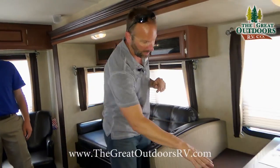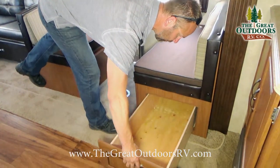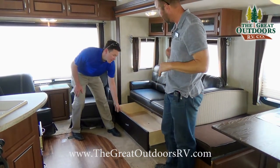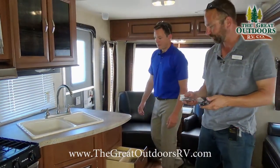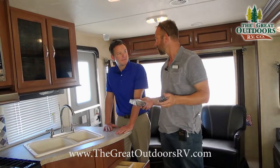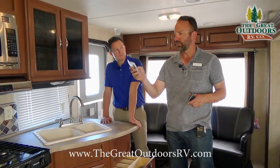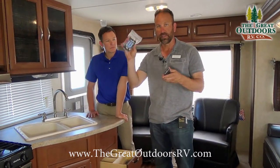Coming through to the dinette area, you've got pullable drawers — huge and deep, great for pots and pans. Here are the remote controls that come with this unit: one for the coach features with a password/code system to operate all the power features, and a separate remote for the DVD/CD player on board.